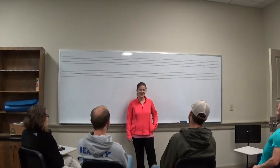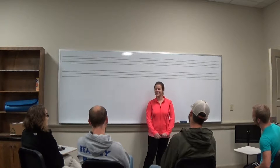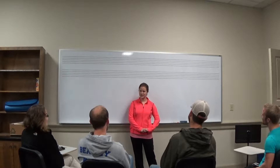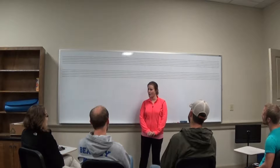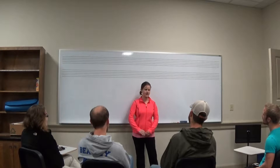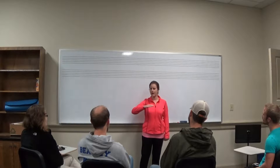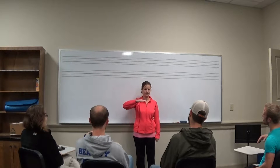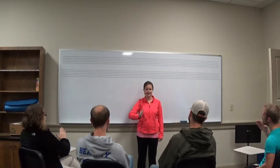Good morning class. Good morning. So our last class, we finished by singing our Mi, Mi, Do pattern with our hand sounds. Mi, mi, do. Let's do that one time together just to refresh. Mi, mi, do.